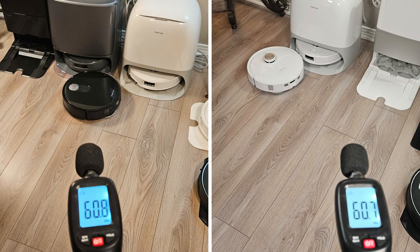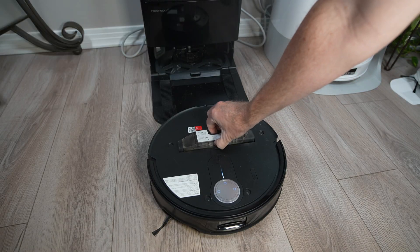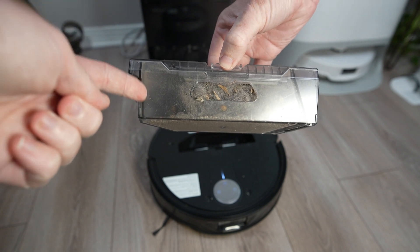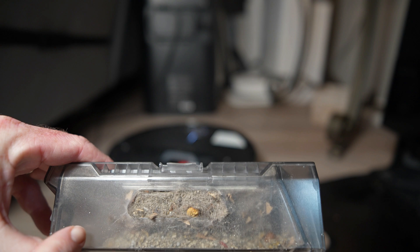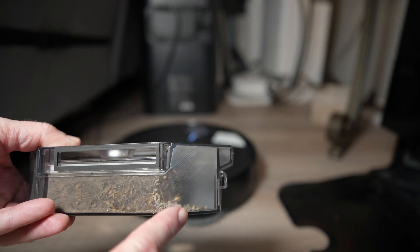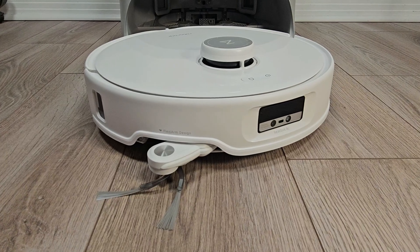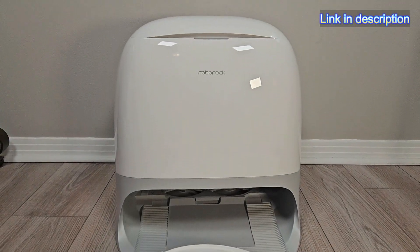Both robots are fairly quiet, with the Slim operating at 60 decibels in standard vacuum mode and 68 decibels in max plus mode, which is slightly louder than the Master. A few cons from the Master review are also present with the Slim. The 220 ml internal dustbin is very small, which might be an issue if you have several pets that shed, as the design doesn't allow it to completely fill up. Additionally, the hot water temperature of the dock is much lower than the advertised 140 degrees Fahrenheit, and for those seeking genuine hot water washing, check out my Qrevo Curve review, which features the hottest tested temperature.